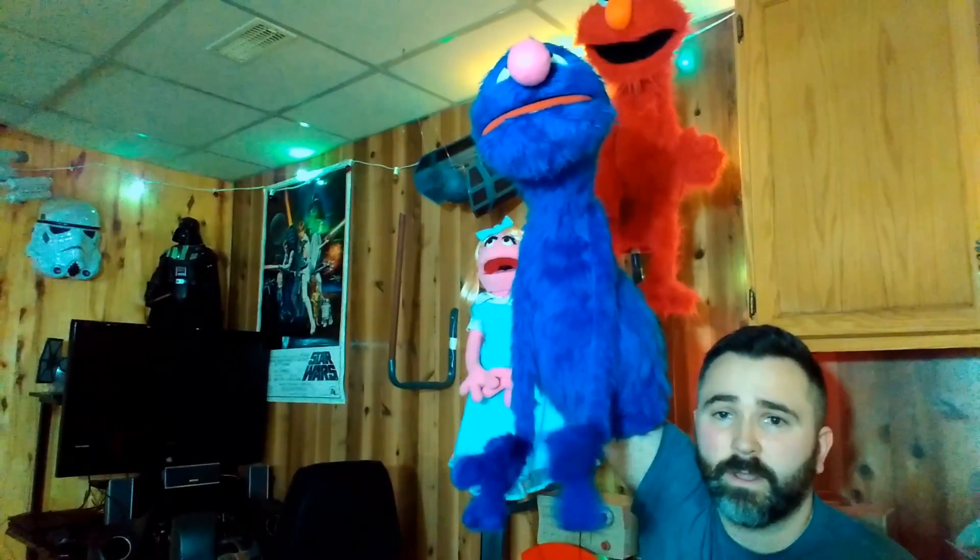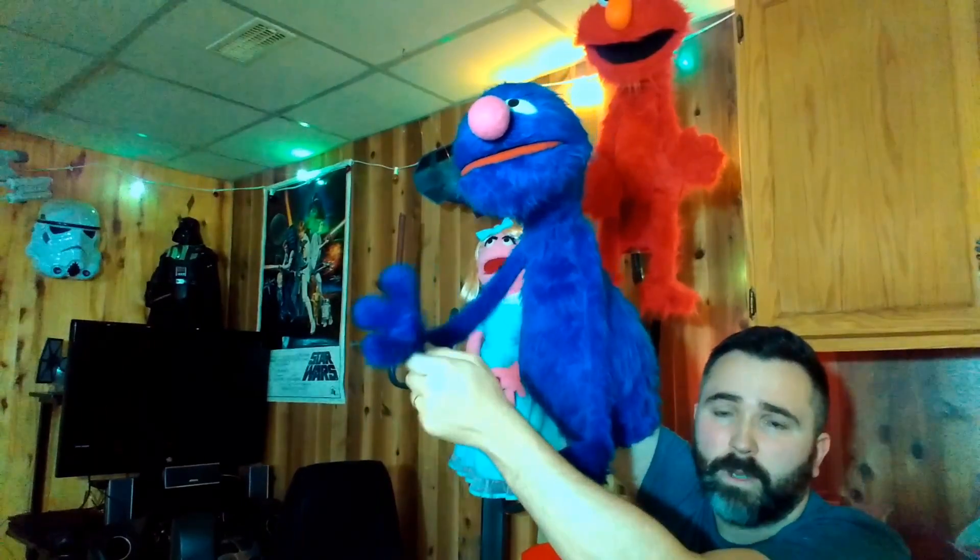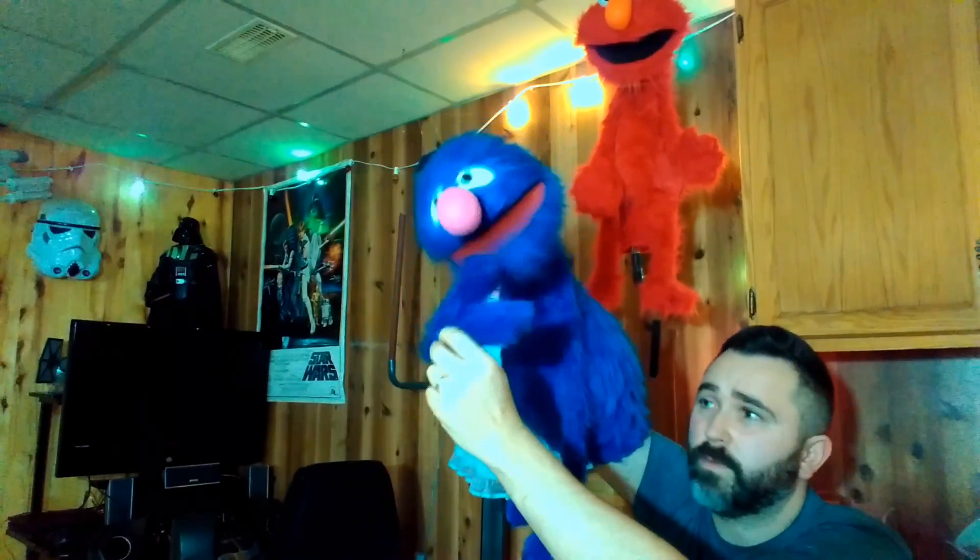His arm rods are removable. They can pop right out like this. Pop it out. With his floppy hand.